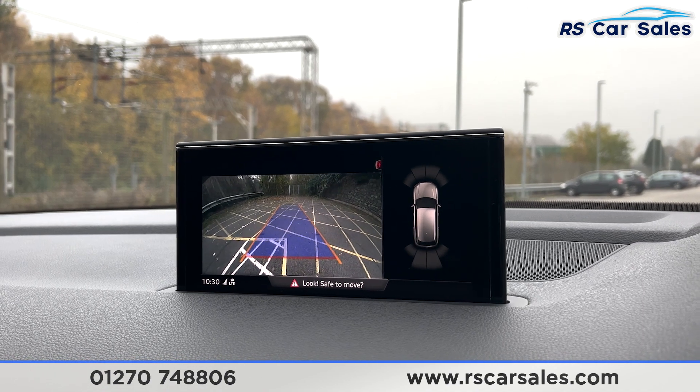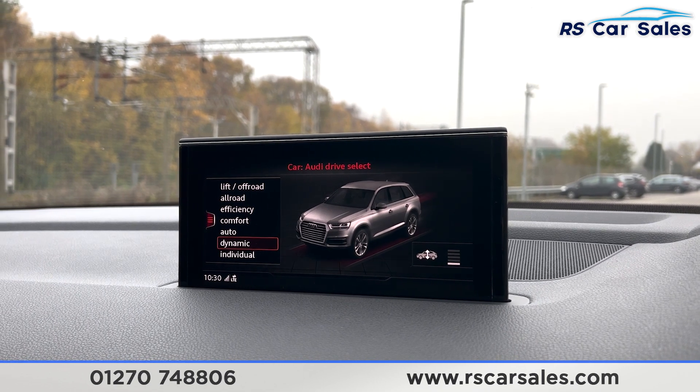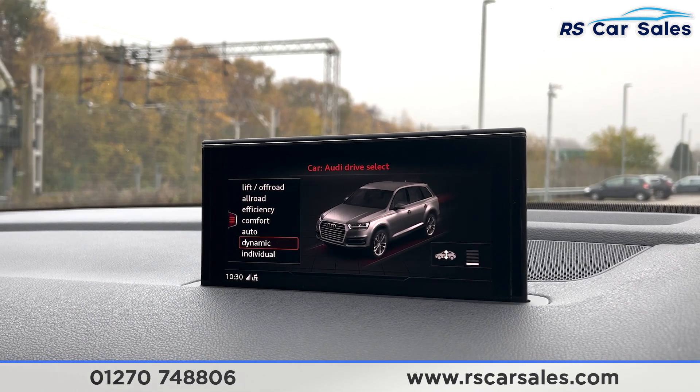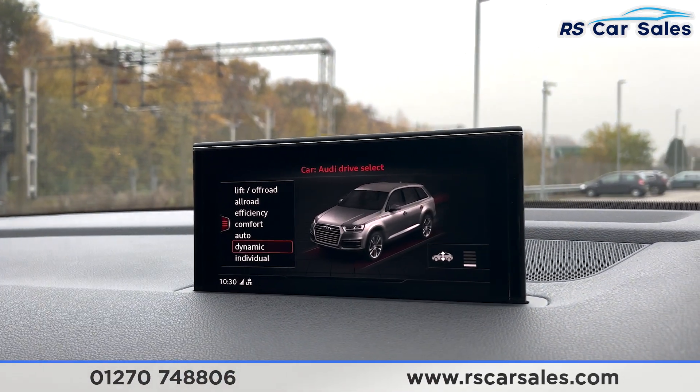Put the car into reverse and you have front and rear parking sensors with a rear reversing camera. Going into the menu under car settings, you have different drive modes: off-road, all-road, efficiency, comfort, auto, dynamic, and individual. The air suspension is visible at its lowest setting, as shown in the bottom right-hand corner.